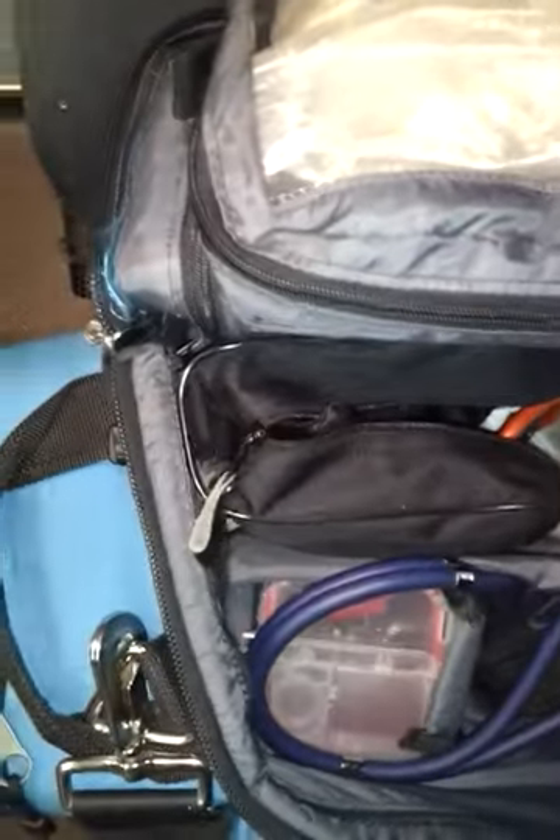There's a sharps container in there. It's a blood pressure kit — it's kind of a mess right now. We've got adult, large adult, and child cuffs.